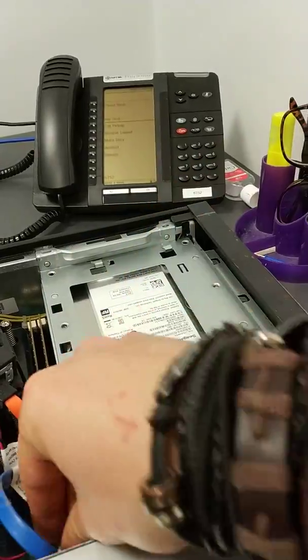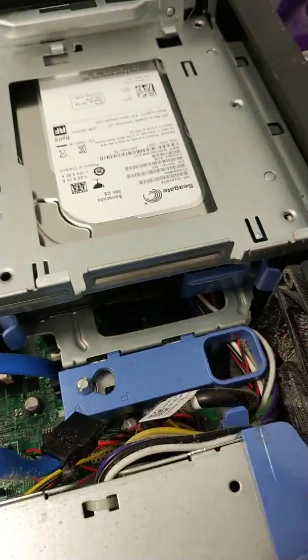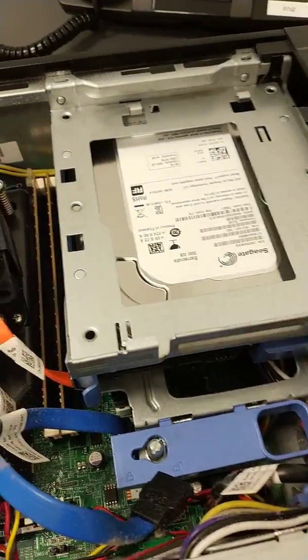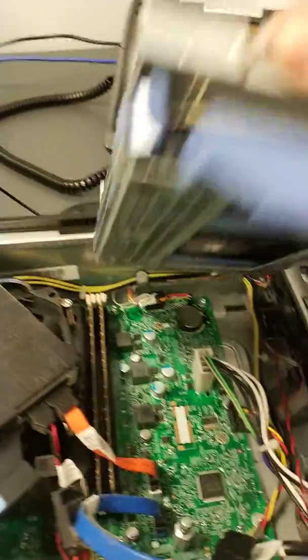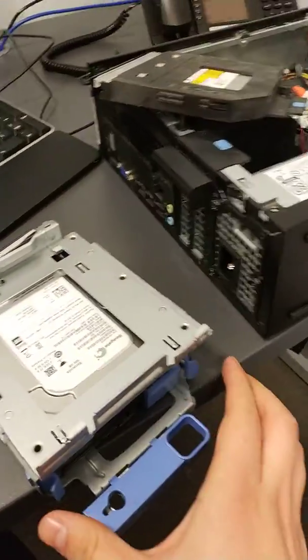Once those are suitably out of the way, you'll see there's a latch there. It's just a simple pull to the left to unlock, and then basically remove the 3.5 inch drive — it should just slide out.